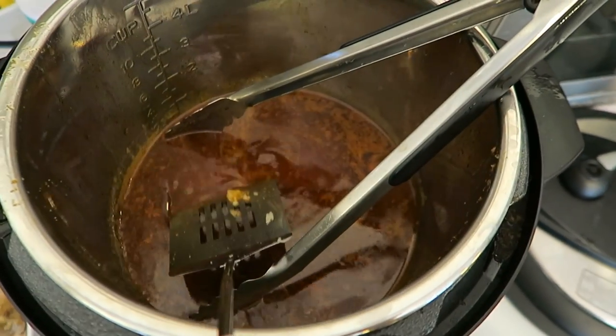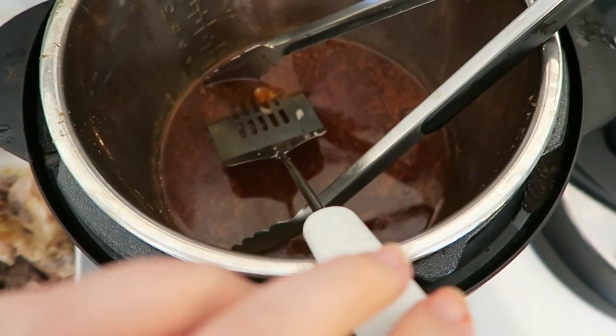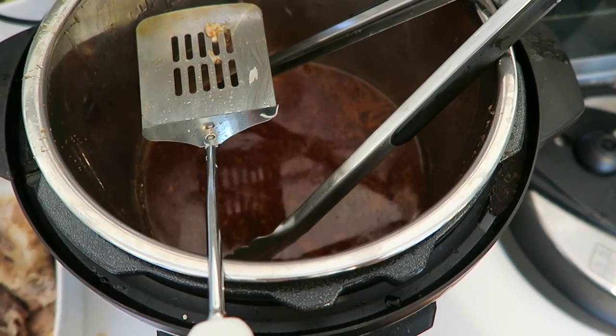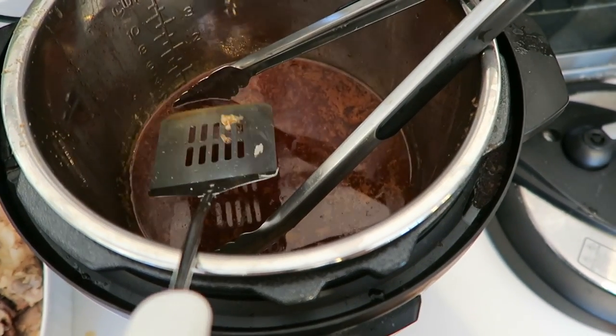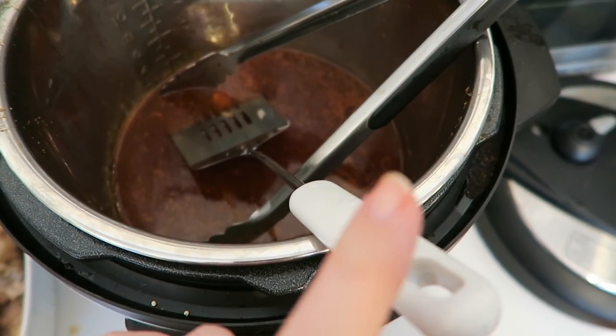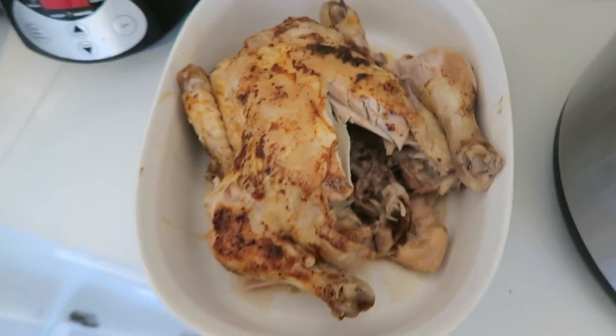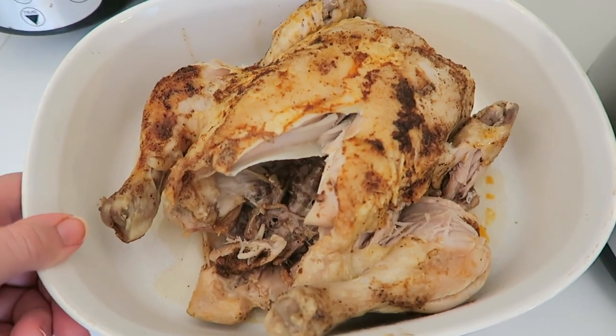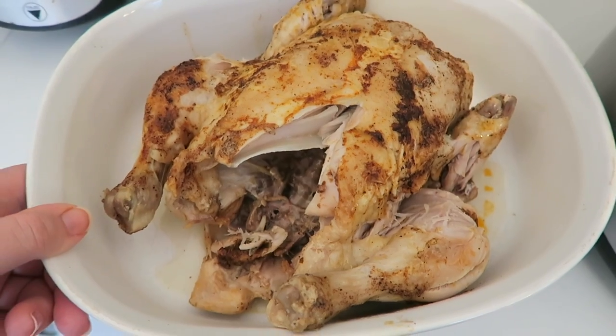I used the same burger flipper and tongs to get it out of the Instant Pot. Don't forget to wash these after your initial flip, because they will have touched some pieces of raw chicken. So I washed them really well with hot water and soap before using them to get the cooked chicken out. It was cooked all the way through — that time was plenty enough for the size of chicken.